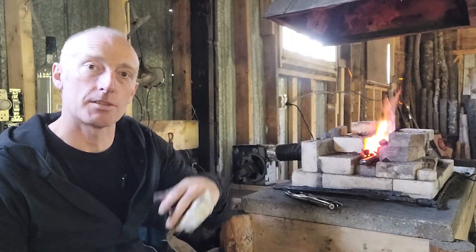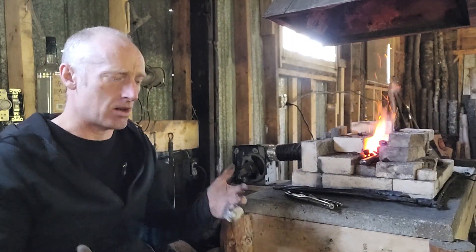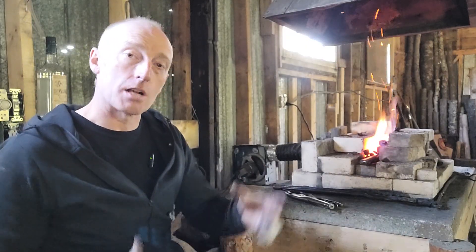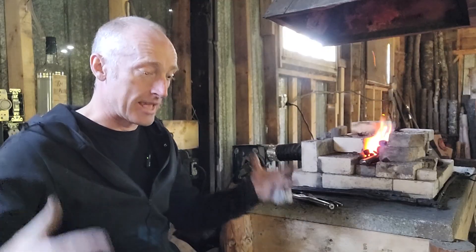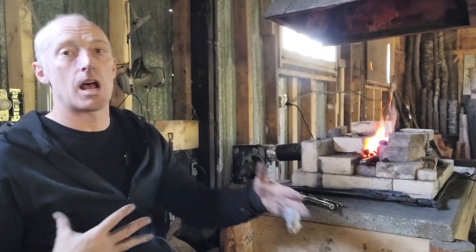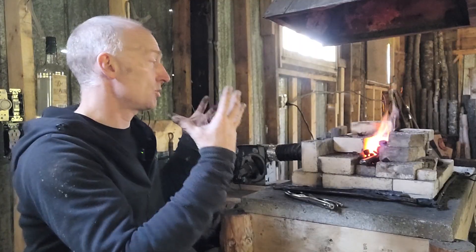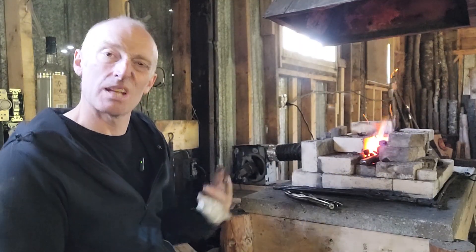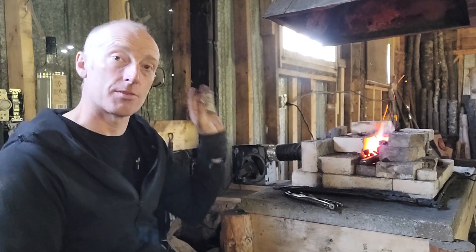I can't have a fire on the ground — it'll just wick away all that heat. In that case, I can build the ground up, put lots of rocks, put in my drainage, build it up again, and then put my forge down. That will give me a nice dry area where I can get really strong welding temperatures.